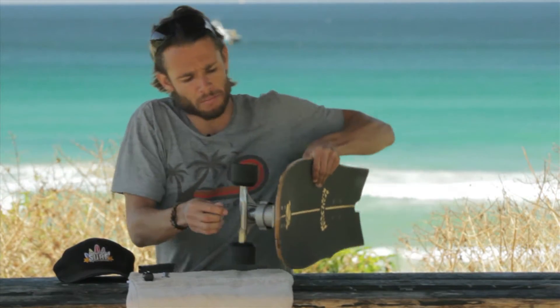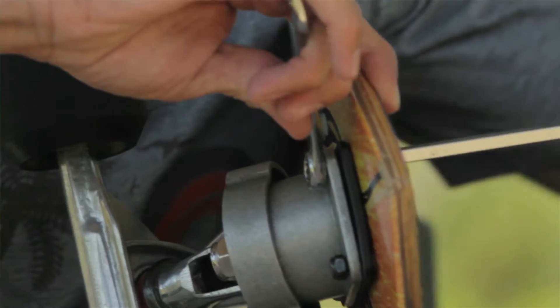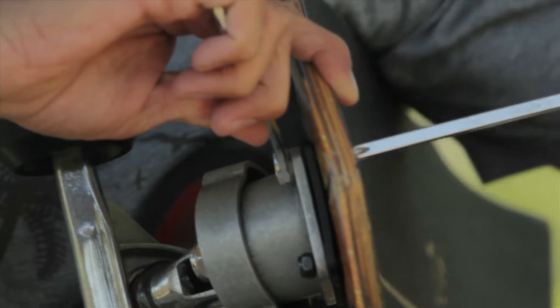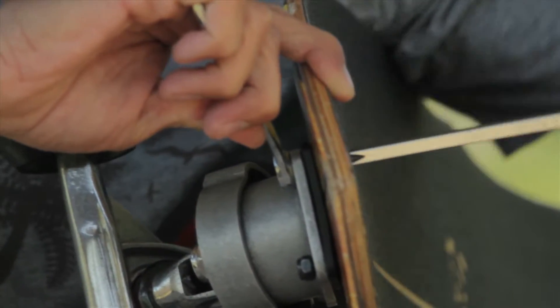All we need to do now is attach our nuts and bolts to the front of our board, with our screwdriver on the deck, and screw up the front. Just before you start ripping on your new surfing skatey, make sure that your nuts and bolts are nice and tight.